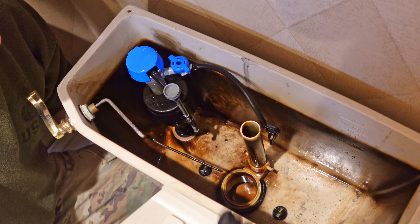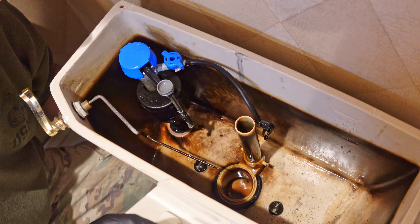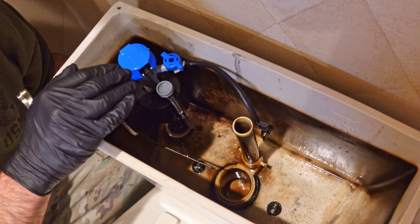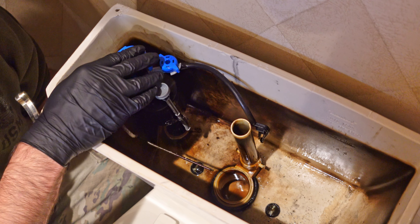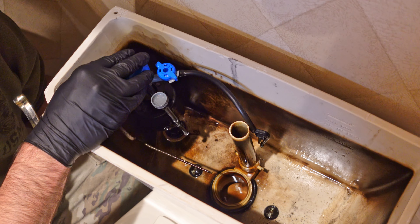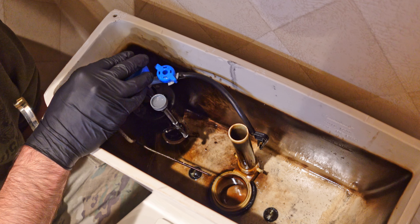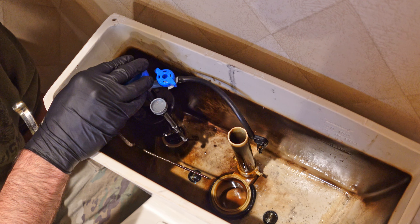Now I need to take the tank off the toilet. I've got two big screws down in there that take a flat head, so I need to loosen those to remove it. You don't have to remove the valve, but I'm going to do it just to get it out of the way so I have a little more room to work. There's a wing nut down there that screws the valve onto the bottom, so I'm going to loosen that.